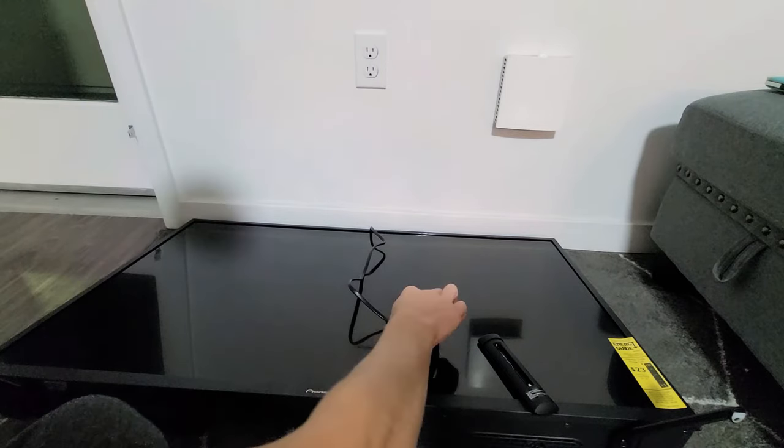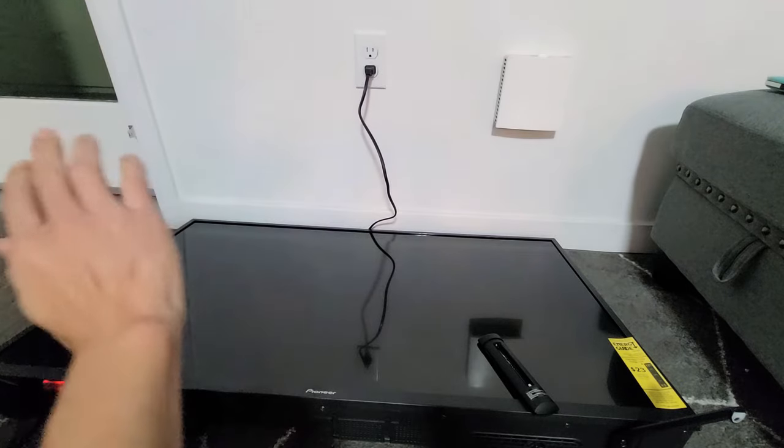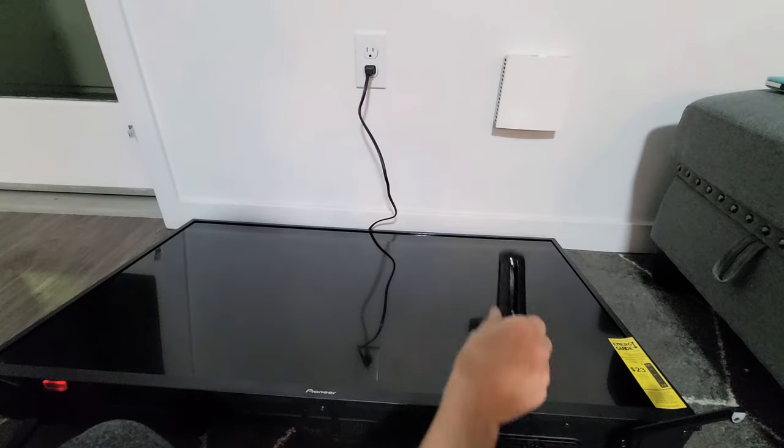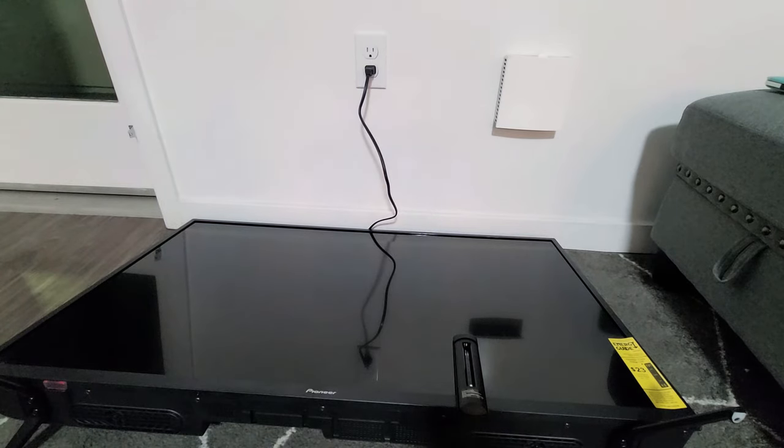Now go ahead and plug your TV back in, just like this. Plug it in and you want to wait one minute — wait one minute while there's no batteries in the remote. Just wait for 60 seconds.